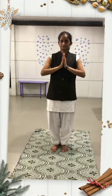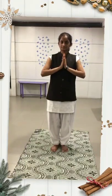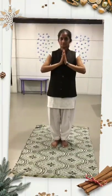तो चलिए हम सब Surya Namaskar को देखते हैं कि वह कैसे होता है। दोनों हाथों को जोड़ कर सीधे खड़े हों। नेत्र बंद करें।